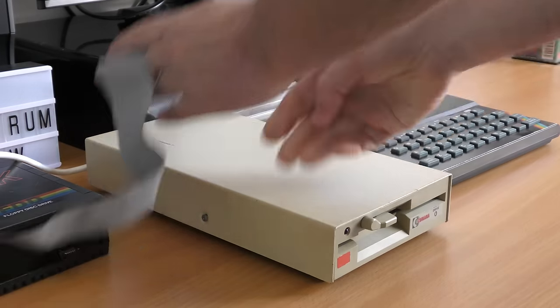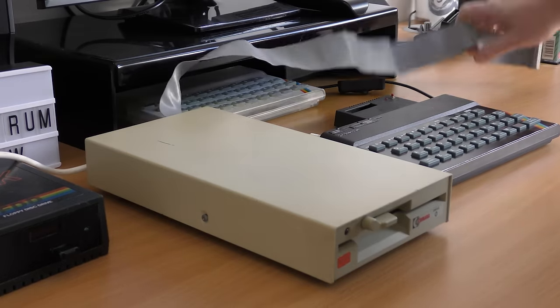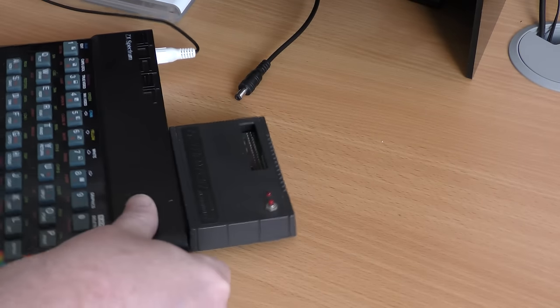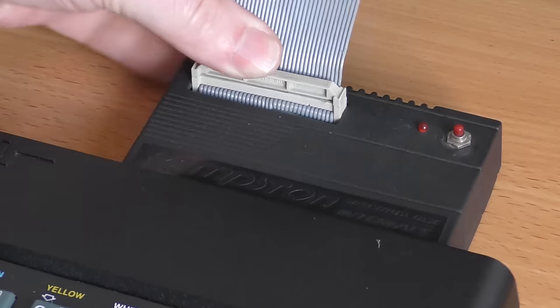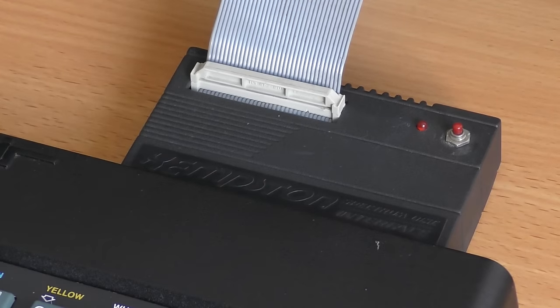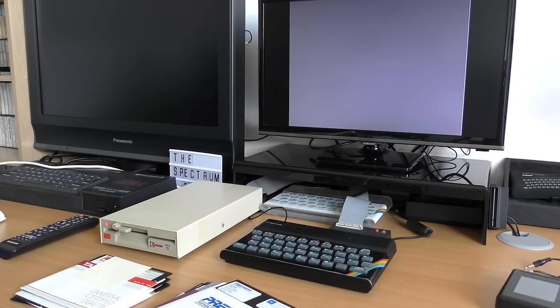Setting it up is easy. You get yourself a decent disk drive — the ones for the BBC Micro are ideal, but quite expensive on eBay. Get the right cable, plug the interface into your Spectrum, turn everything on, and you're ready to go. If all goes well, you should see the copyright notice and ROM version shown on screen.